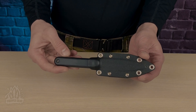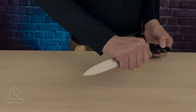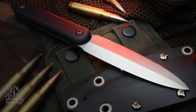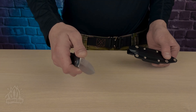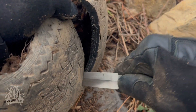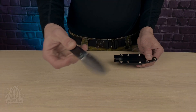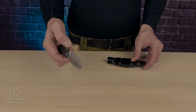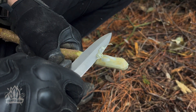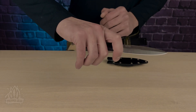Whether it's the urban design or the confidence-inspiring feel in hand, the Citizen has earned its special place in my collection — a reliable ally that consistently proves its worth. What makes it even more appealing is its accessible price point, hovering around $60. Considering the quality, versatility, and durability it brings to the table, it's a steal. If you're in search of a reliable companion for outdoor adventures or daily tasks, the Citizen offers exceptional value.